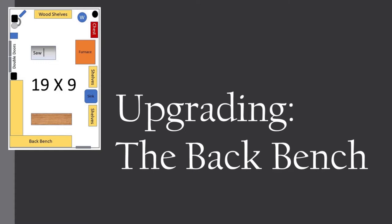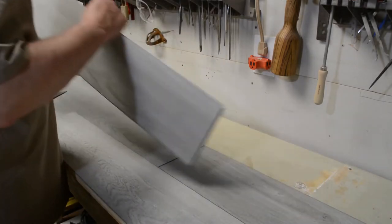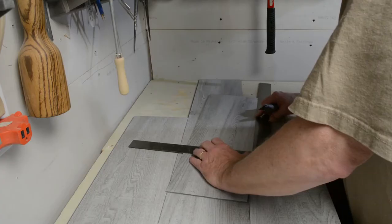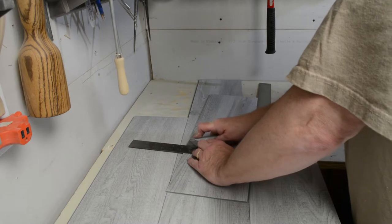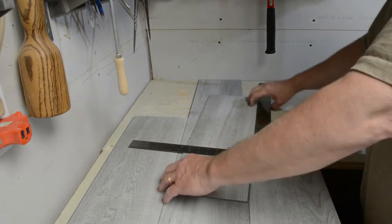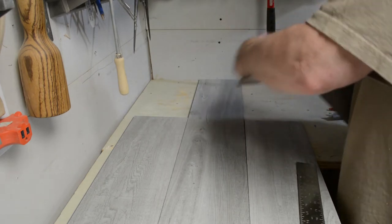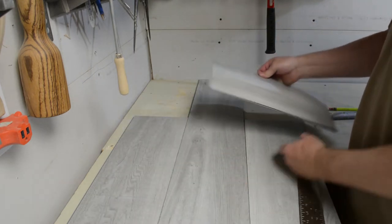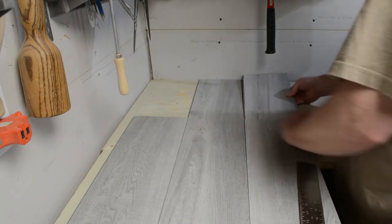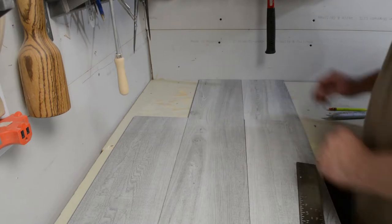So the first thing we wanted to do is upgrade the back bench. I thought about putting Formica down on the tabletop, but for the cost of the Formica and as easy as it is to scratch, stain, and drill holes into, I found a flooring product — essentially vinyl tile that locks together. I really like the light gray color, and it's going to be a great addition to the top of the bench. The whole package cost me 45 bucks and the product really just snaps together.